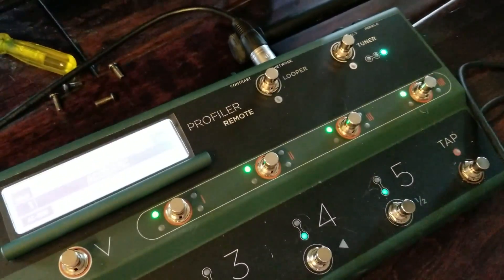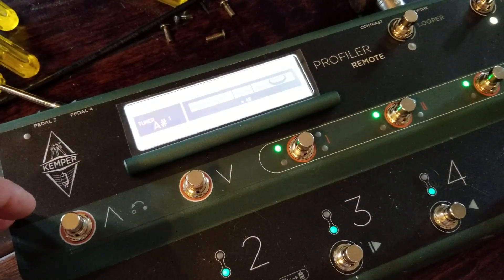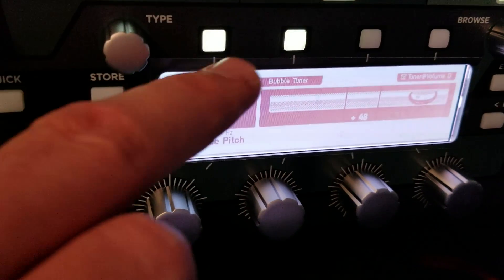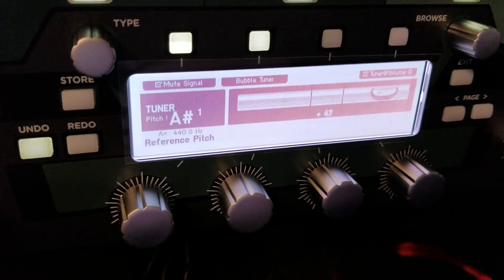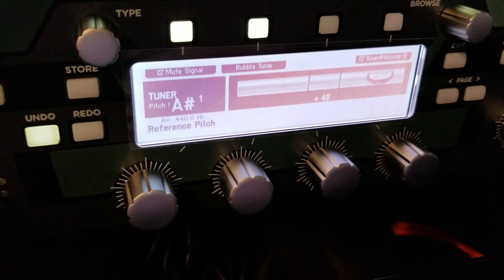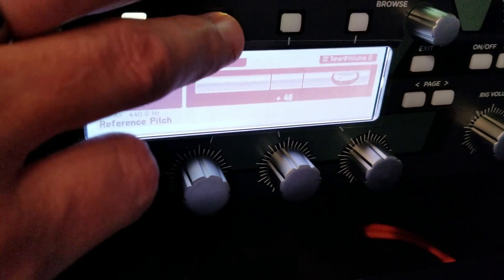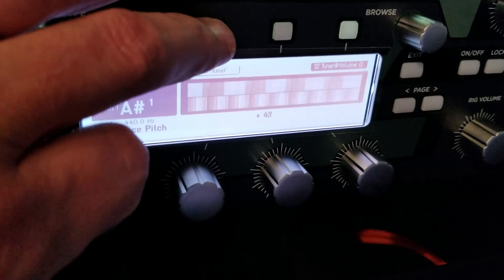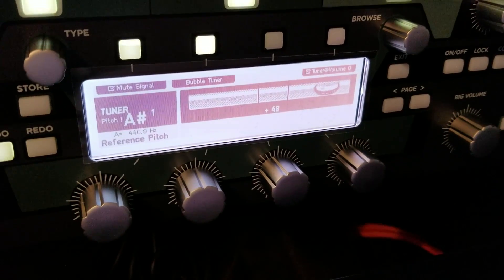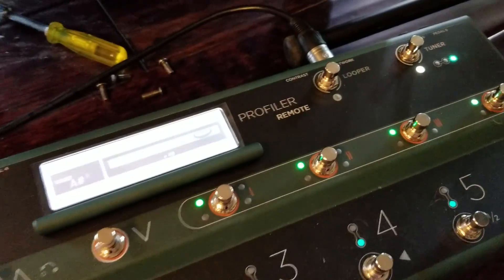Here's the button that switches you to looping mode, and here's the tuner button. One interesting thing about the tuner: by default, when I took it out of the box and hit the tuner button, it did not mute the output — which you'd kind of want it to do. There's a button up here to mute the signal, so I had to enable that. You can also switch between a standard tuner display or the 'bubble tuner,' which is a little easier on my eyes.